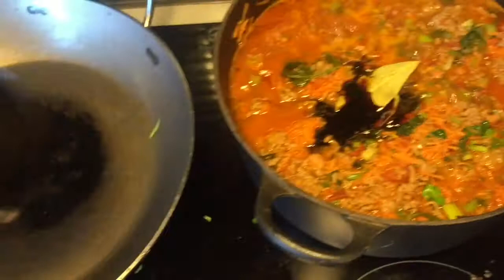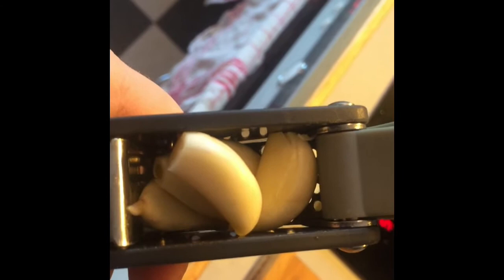Now I just stir it around and then I let it boil for maybe three, four, five, maybe eight hours before we can eat it. Putting on the lid.